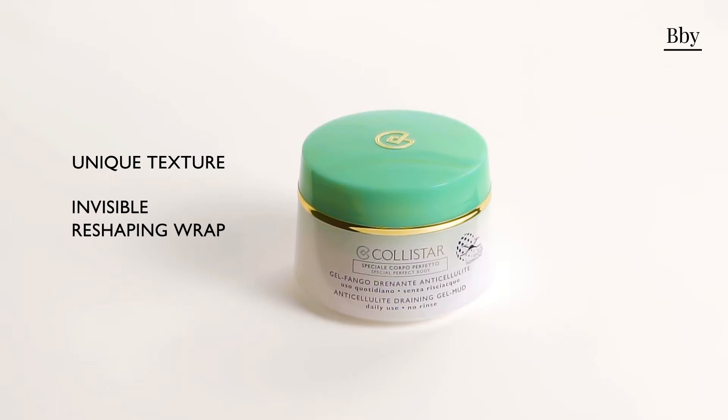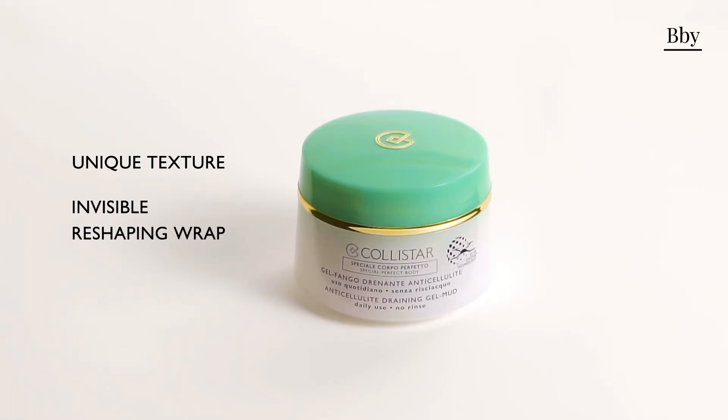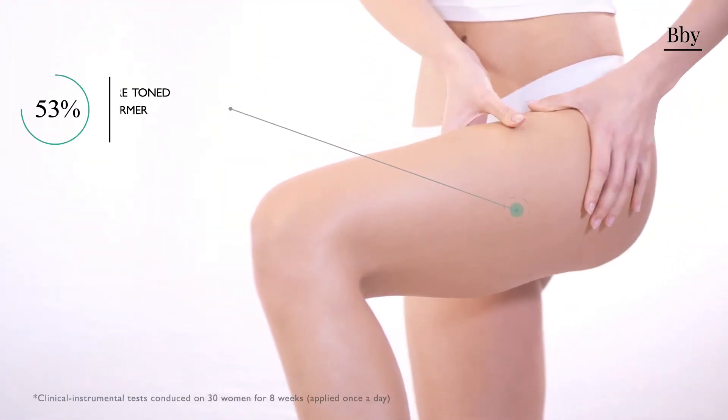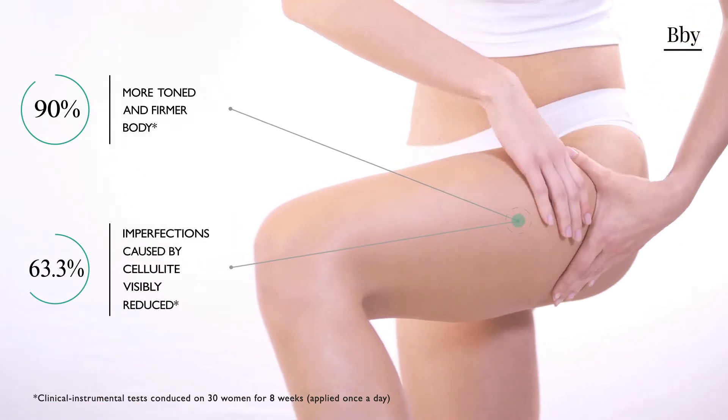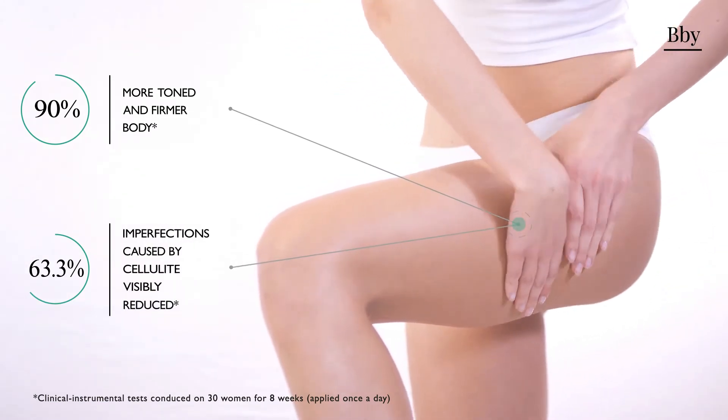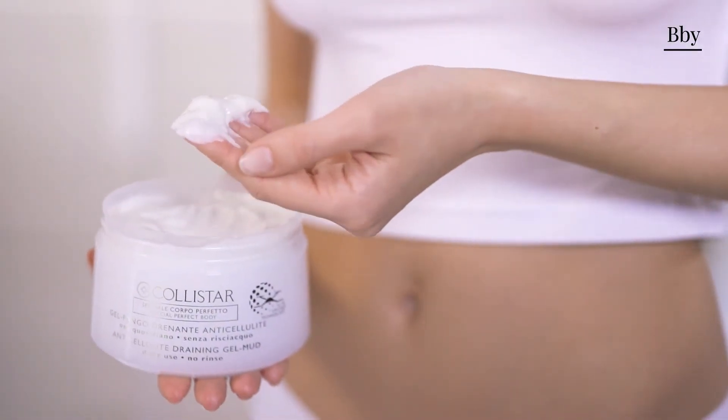Allow yourself to be surrounded by an invisible remodeling sheath thanks to a new sensorial gel mud absorbed immediately by your skin. This draining gel mud tones and compacts your skin after just the first few applications, while visibly reducing cellulite as treatment progresses.